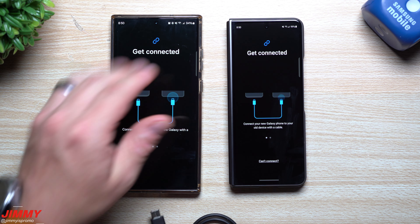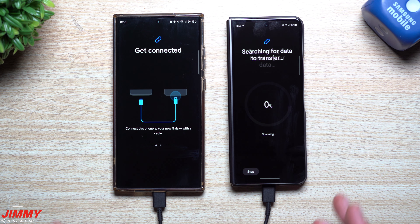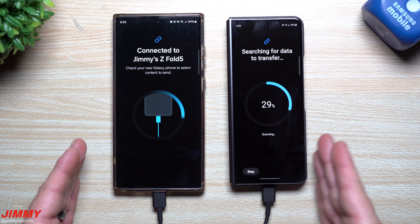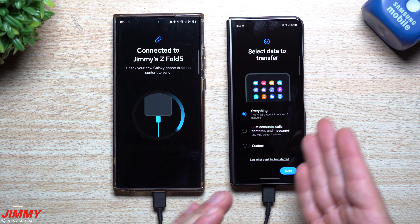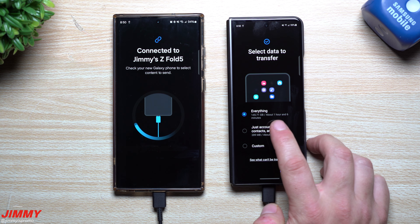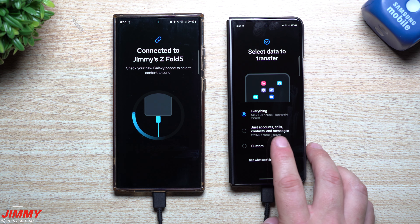I went back into Samsung Smart Switch and chose Cable to get the transfer done quicker, but I'm not going to transfer everything — sometimes when I start a new phone I like to start fresh. You can transfer everything, which would take one hour six minutes, or just accounts, calls, contacts, and messages, which takes about a minute. This also works for sharing an album with a family member rather than switching phones.